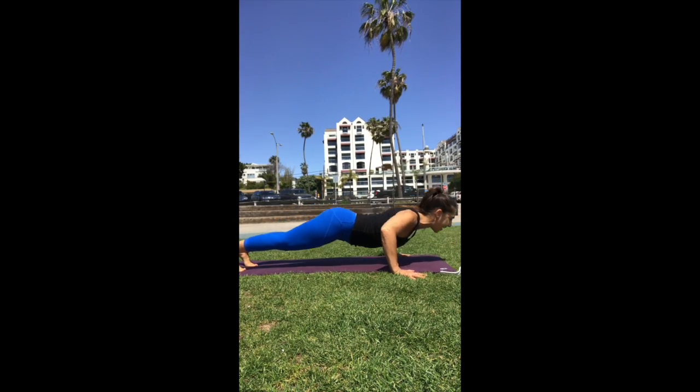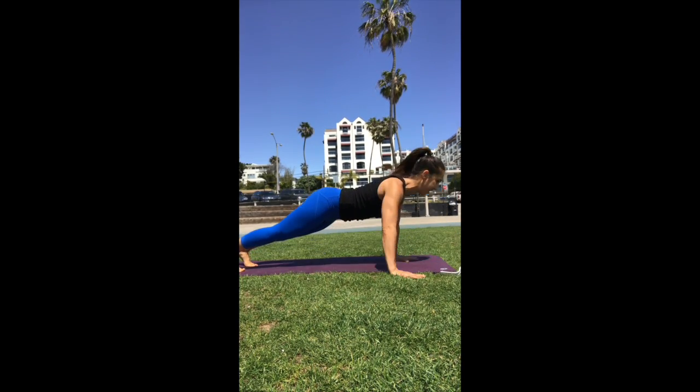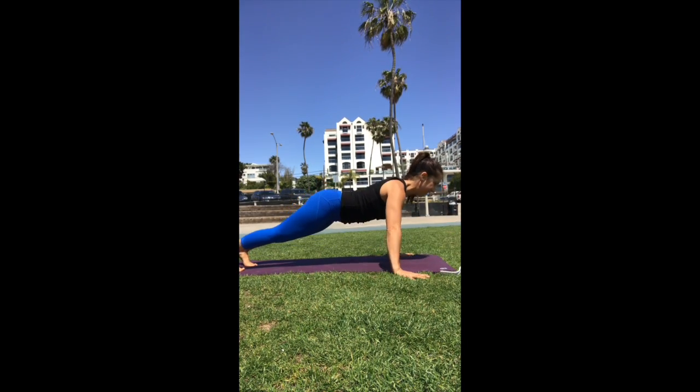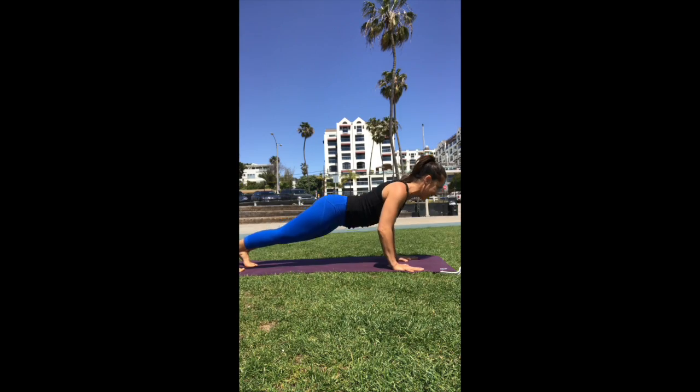Narrow. Wide. That's one. Two. Bring it in. Three. Bring it in. Last one. Four.